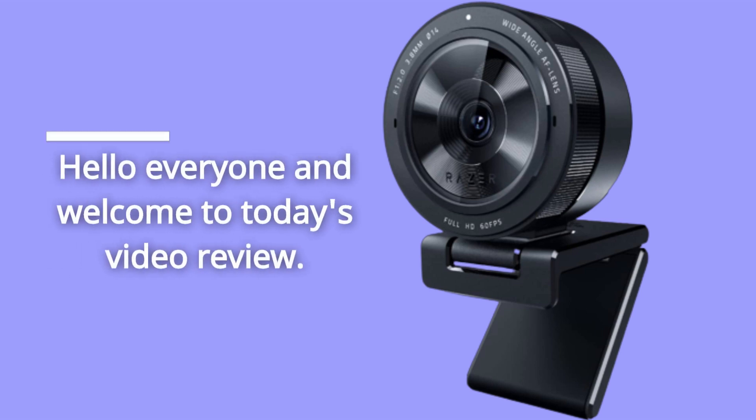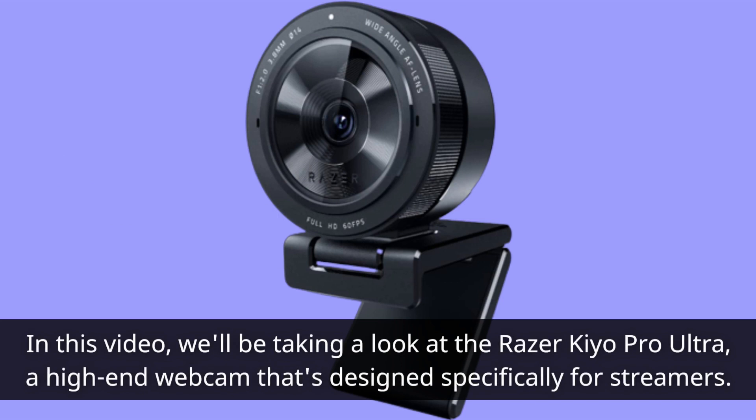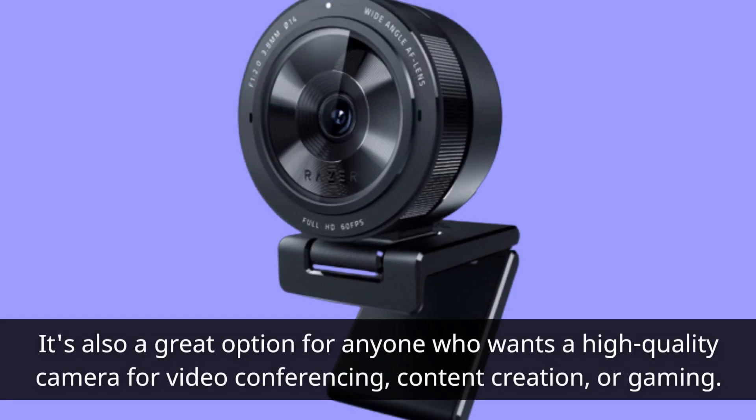Hello everyone and welcome to today's video review. In this video, we'll be taking a look at the Razer Kiyo Pro Ultra, a high-end webcam designed specifically for streamers. It's also a great option for anyone who wants a high-quality camera for video conferencing, content creation, or gaming.